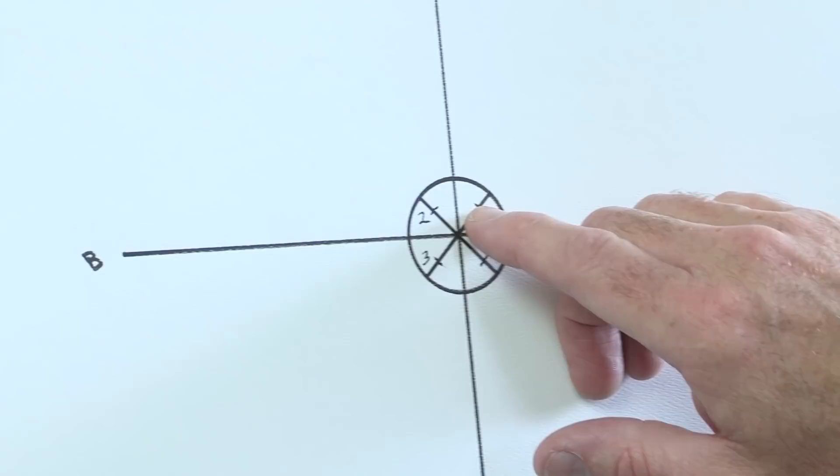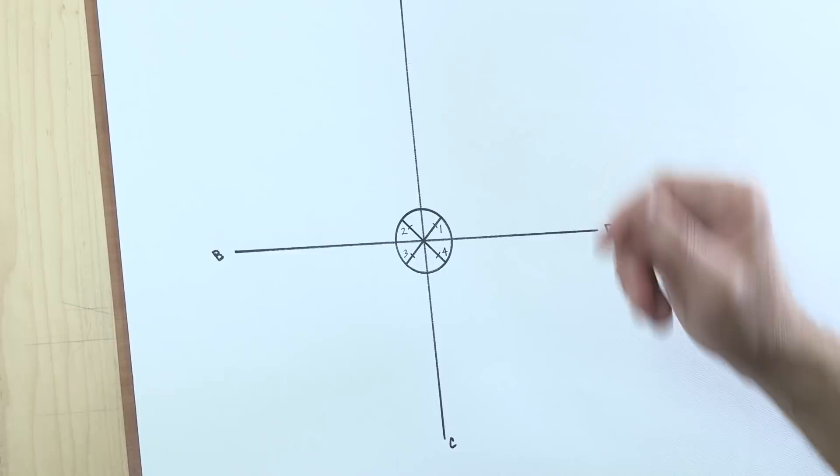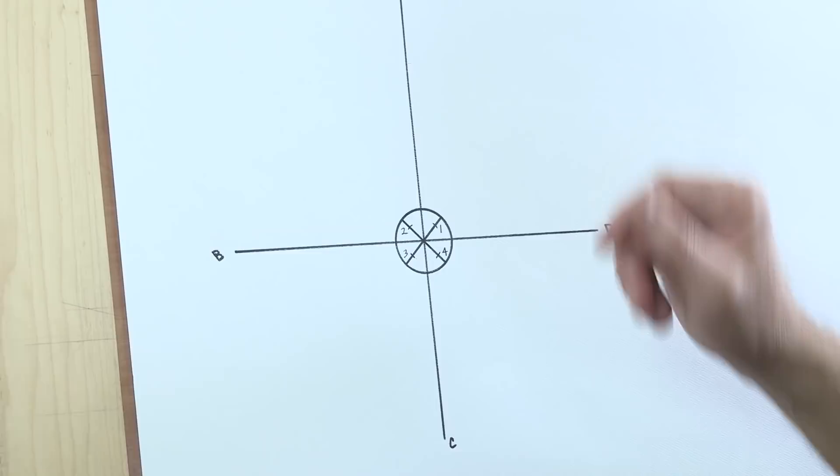These little pivot points — if you spread them further apart, the volute will dive more aggressively. If you bring them closer together, the volute will be a lot more gradual. And you can play around with this yourself.